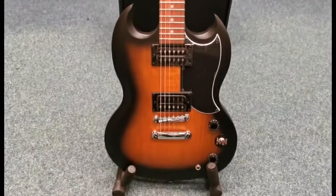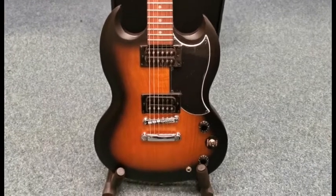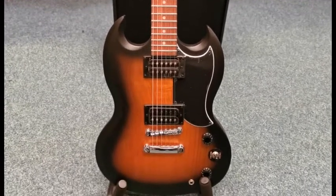Hello, this is Danny at Rimmer's Music Shop in Blackpool, and I'm here today to quickly show you an X-Display guitar that we've currently got for sale.